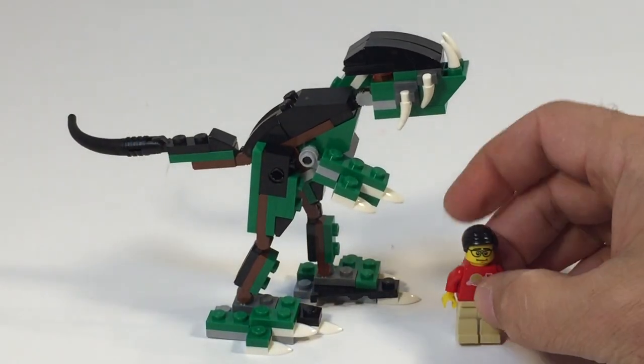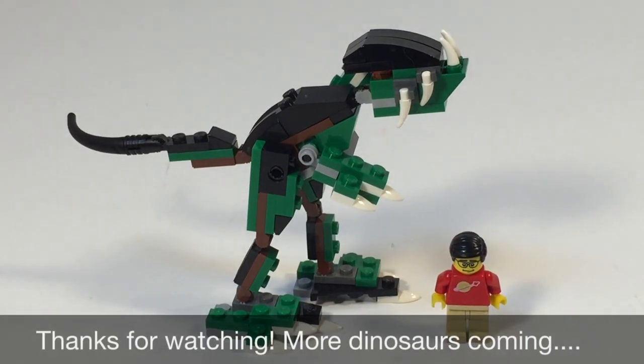He won't stand up. Thanks for watching this video. Be sure to like it. Check out our dino playlist — we have many more dinosaur sets to build. Stay tuned, be subscribed.